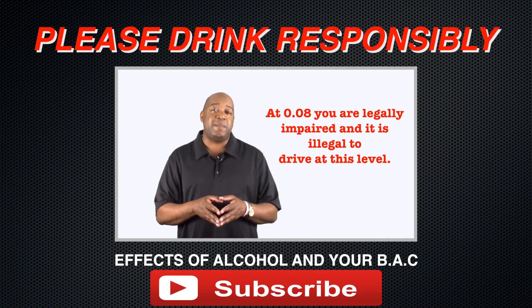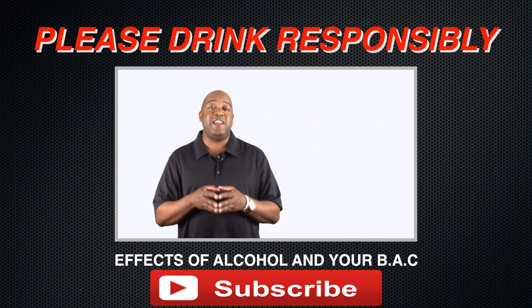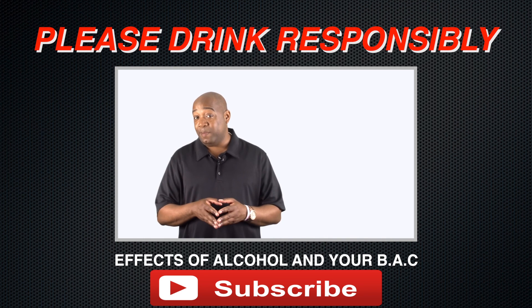Vision, reaction time, and hearing will be affected. Your judgment and self-control will be reduced, and caution, reason, and your memory are impaired. Something to think about.